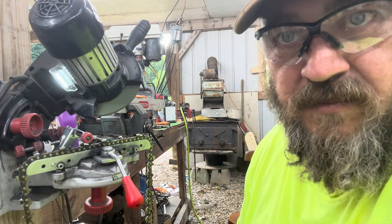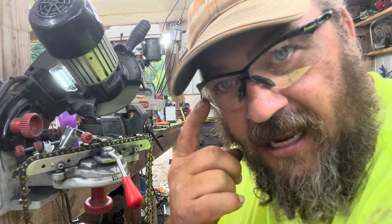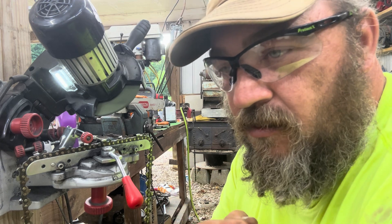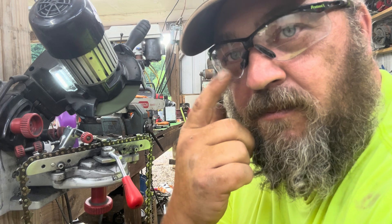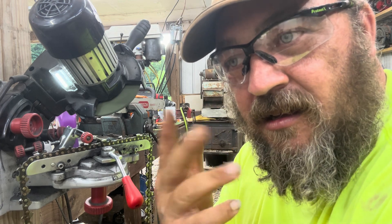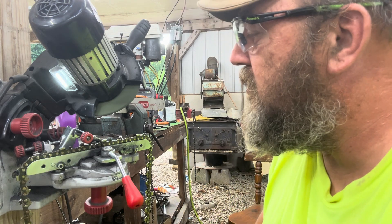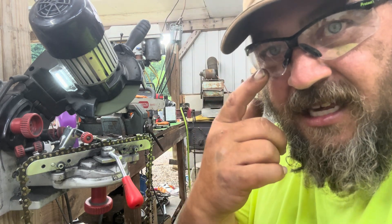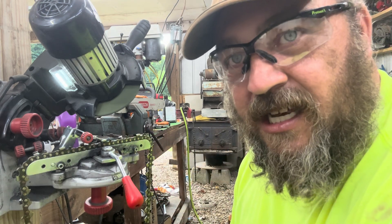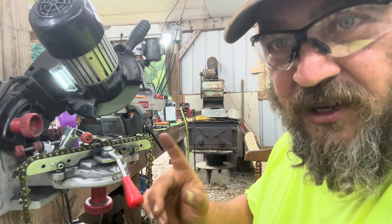Just in case you missed it in a previous video, these glasses are what many of us call cheaters. They're like a bifocal with a 1.5 magnifying glass built into the bifocal part. So when I look through that part, it's basically 1.5 magnification. You would not believe how much this helps when grinding — it's a game changer.